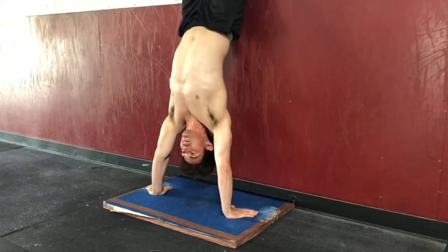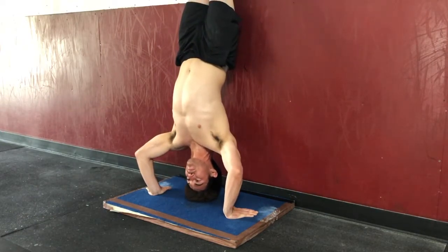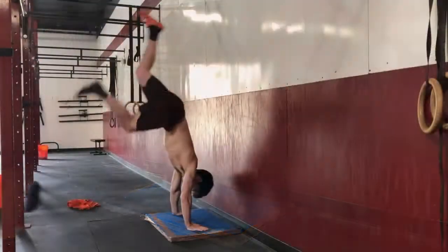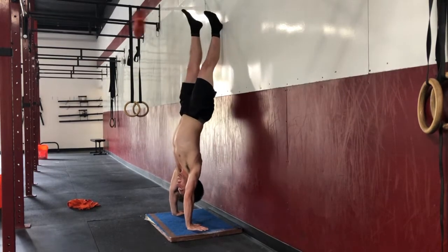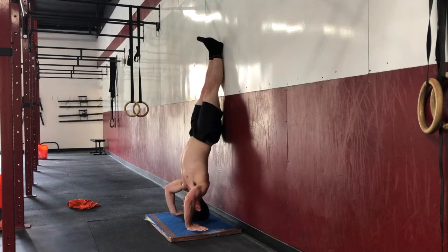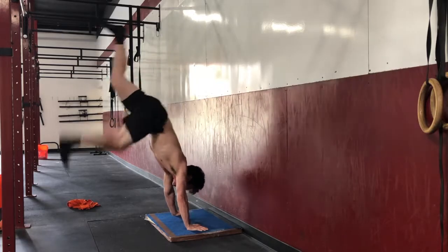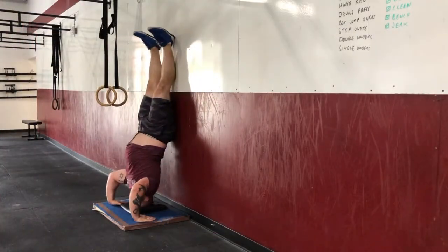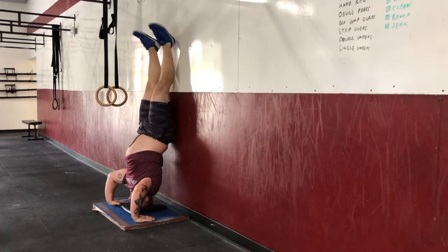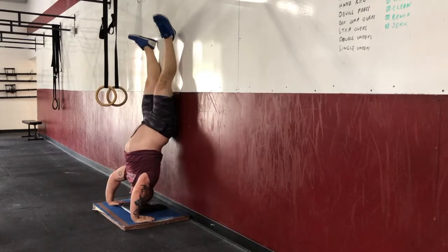The athlete's head — not hair — must touch the mat. I don't care how big a hair you got, it doesn't count. The finished position of the strict and kipping handstand pushup is nothing touching the wall. If during the strict handstand pushup the athlete touches the wall with their body, it is a no rep. If the athlete fails to hit full extension, it is a no rep. If the athlete's body touches the wall at the top position, it is a no rep.